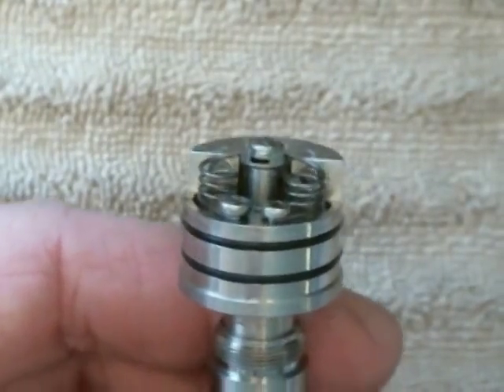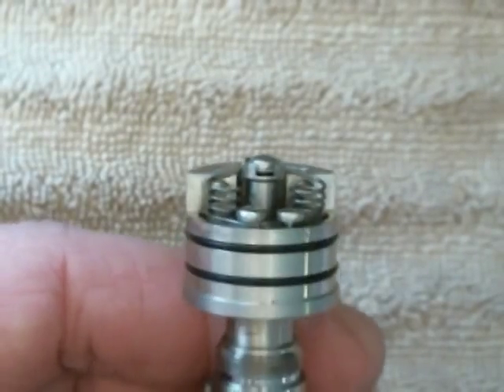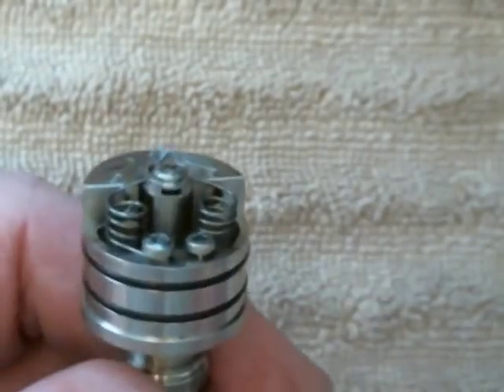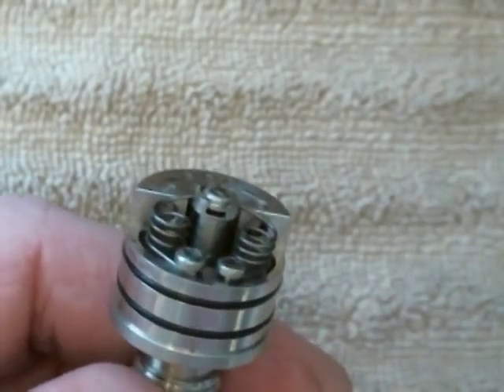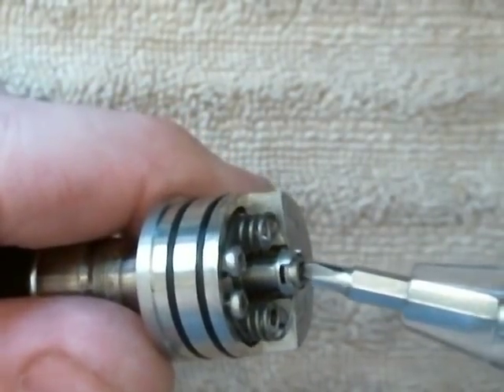Right now it's around 0.3 ohms. I'm going to pull one wrap off on each side — I wanted to show you how to do it. It's pretty simple. Let me get some tools here.